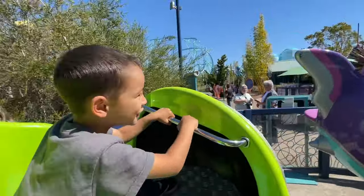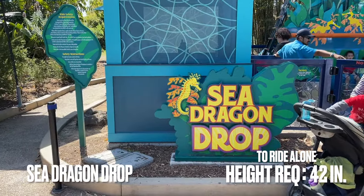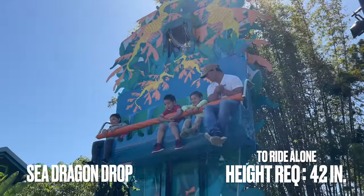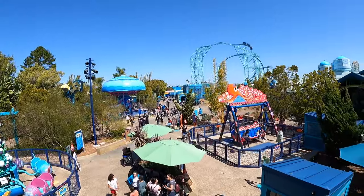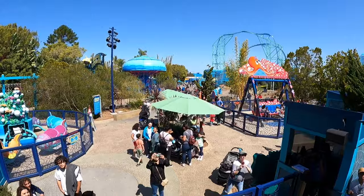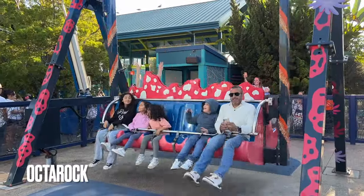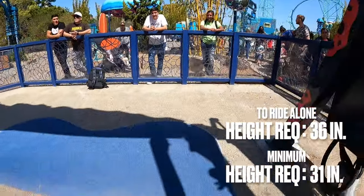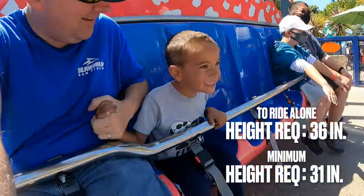I've never seen this before anywhere in any other theme park. Right next door is Sea Dragon Drop, which is a miniature drop ride. Adults can ride Sea Dragon Drop — I've done it a few times, but it's not very comfortable. The ride itself, however, is a good first drop ride for your budding daredevil. And right next to that is Octarock, which is a hydraulic swing ride. It has a minimum height requirement of 31 inches, and to ride alone, your child must be a minimum of 36 inches.